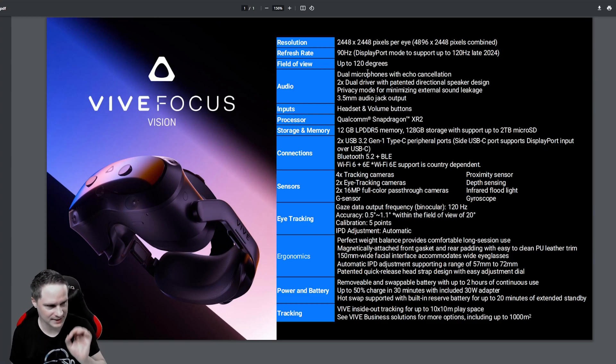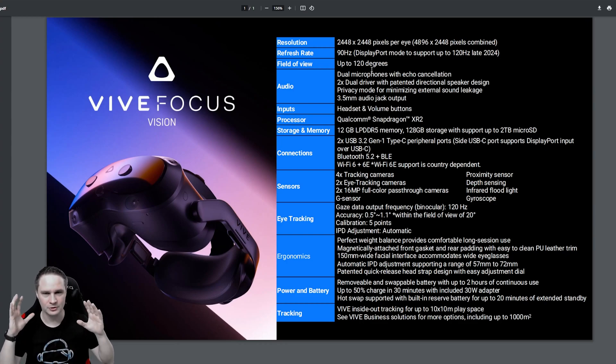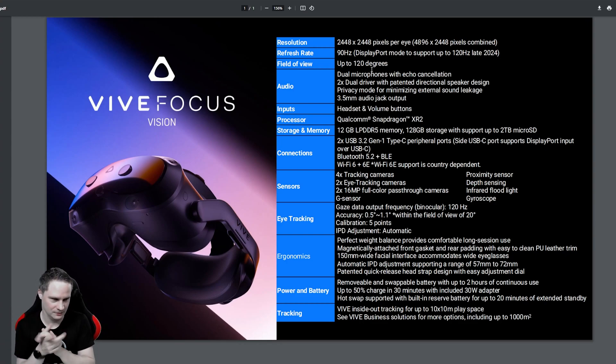The field of view. We have Fresnel lenses, which has the disadvantage of some God Ray effects, but the advantage is a higher field of view — they say up to 120 degrees. I don't know if that's horizontal, vertical, or diagonal. I have to try it, but it seems bigger than normal. I don't like Fresnel lenses because of God Rays, but I love a big field of view, so if they really deliver on that I would accept the God Ray effects.